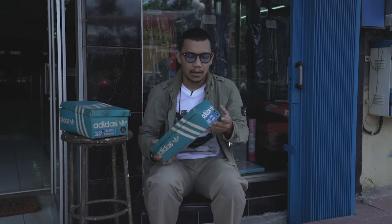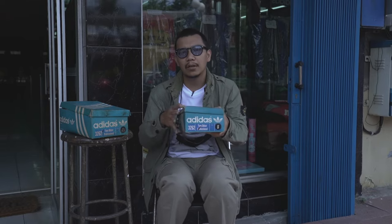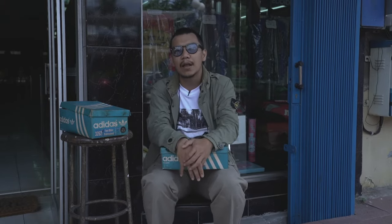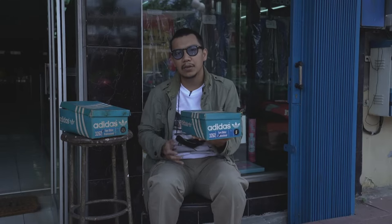Gue akan membahas The Treasure Sheaker, lebih tepatnya Tom O'Kor Professional. Tom O'Kor Professional ini ditemukan di Restu Sport yang terbengkalai kurang lebih dari 4 dekade. Ini adalah salah satu penemuan sneakers yang dibilang vintage dan rare.